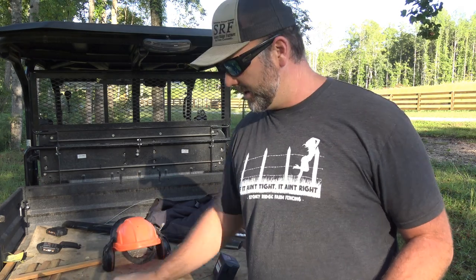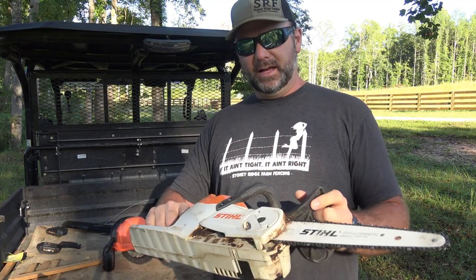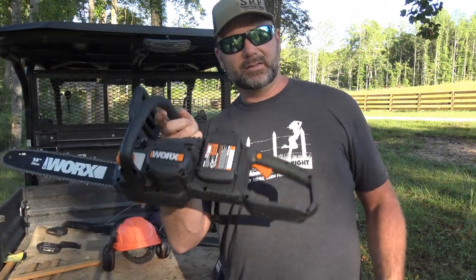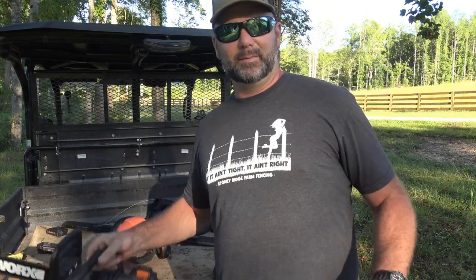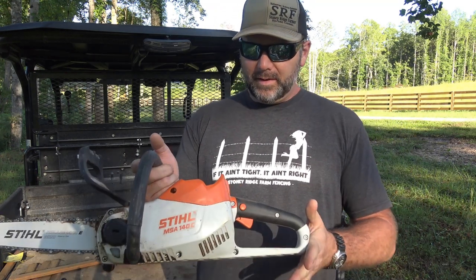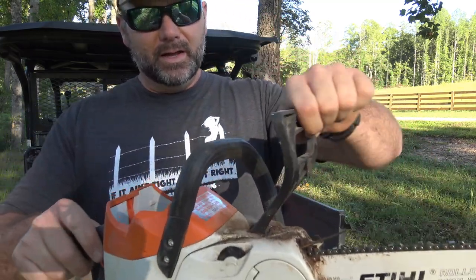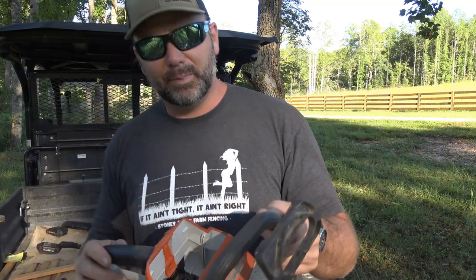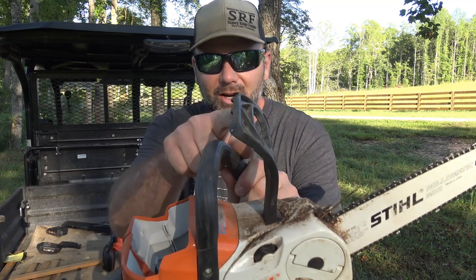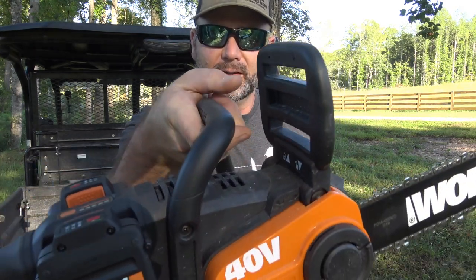The WORX is probably a pound and a half heavier with the battery in it. The STIHL MS-140C has a link available if you want to purchase it. The STIHL has a very similar setup — chain brake, trigger system, push button. It's not quite as bulky as the WORX, and it has a nice curved ergonomic chain brake. The WORX is just a big monster of an electric chainsaw.